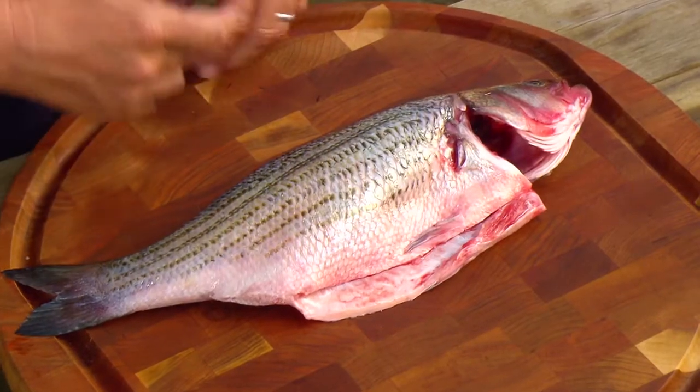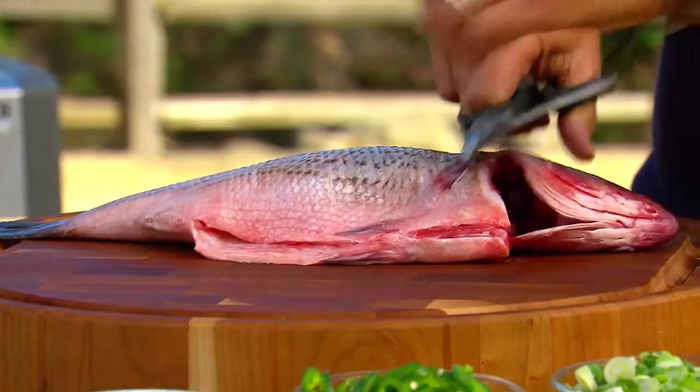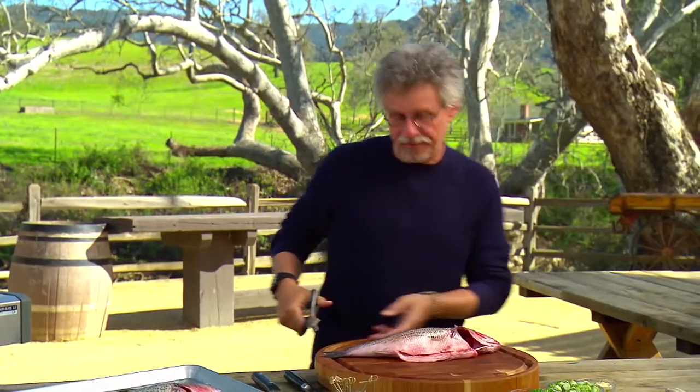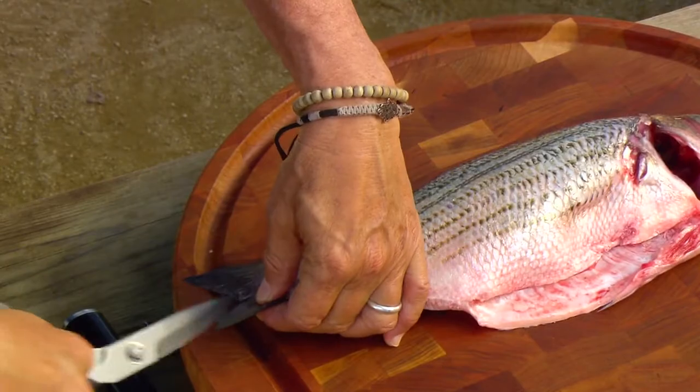I had the idea, instead of steaming the fish, to grill it on a cedar plank. I have some beautiful, fresh, two-pound striped bass. The first step is to trim off the fins, and for aesthetic reasons, I like to make a V-shaped cut in the tail.